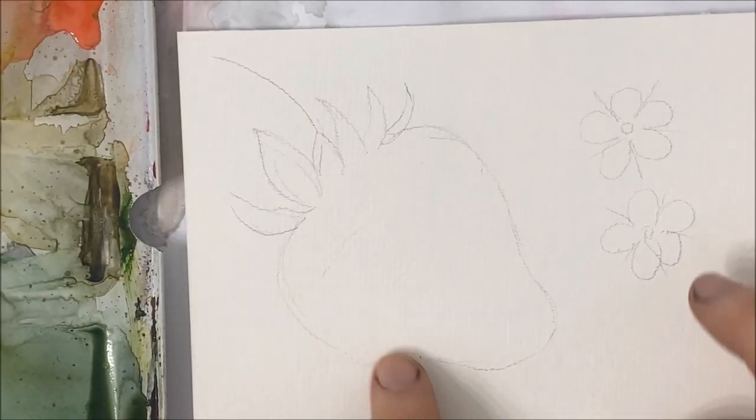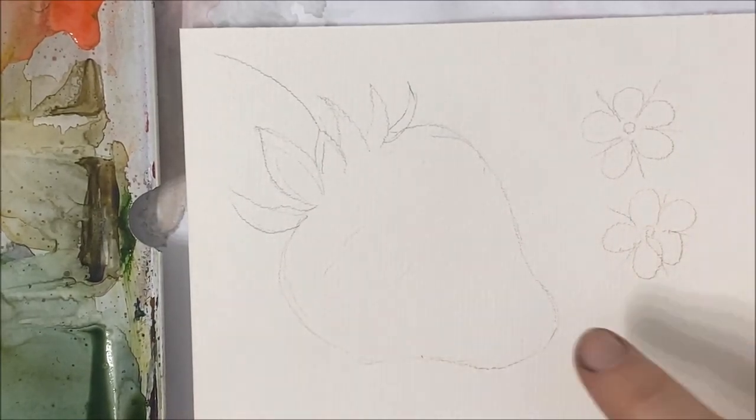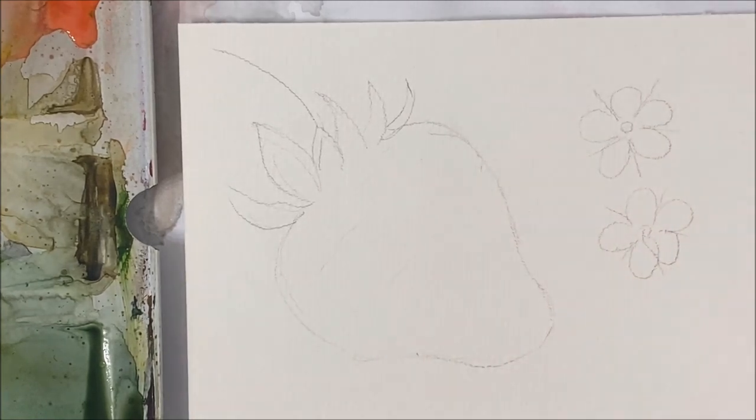Hello everybody, welcome to another watercolor tutorial. We're going to be painting a strawberry today.